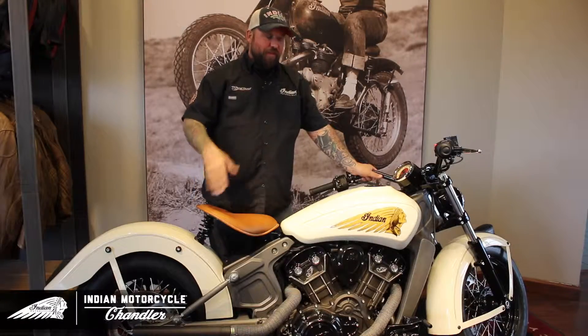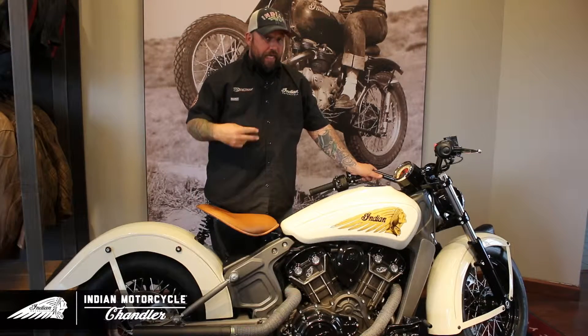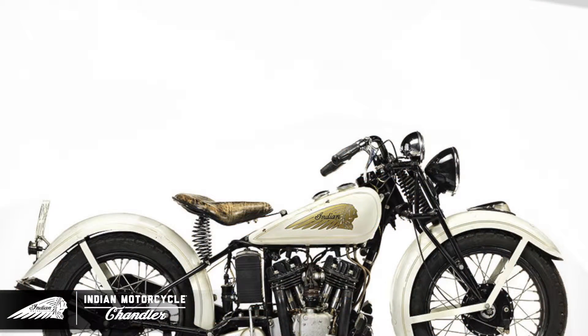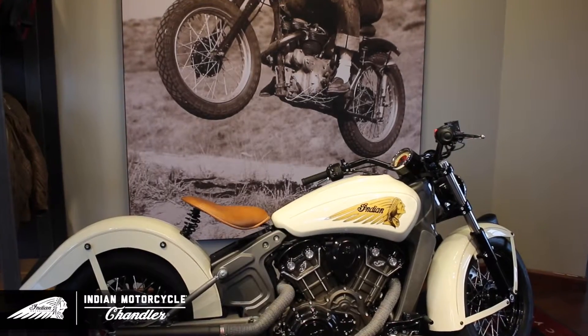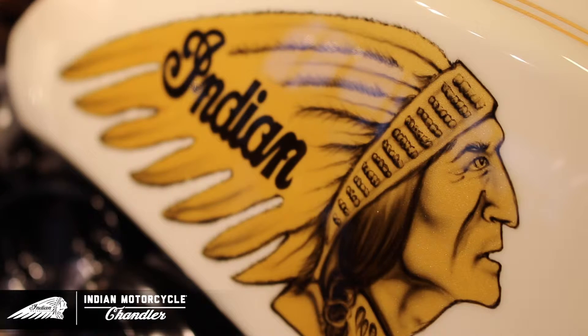And last but not least, the paint job. The paint job is a color I came up with by mixing two colors, an Indian cream and a pure white. The color came out exactly the way I wanted to mimic that retro vintage style. And for the icing on the cake, we finished it off with hand-laid pinstriping and a custom one-off airbrushed Indian motorcycle war bonnet.